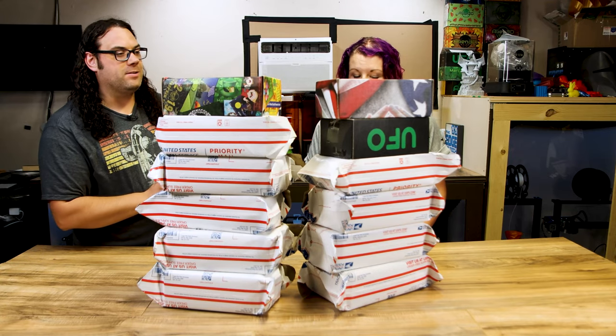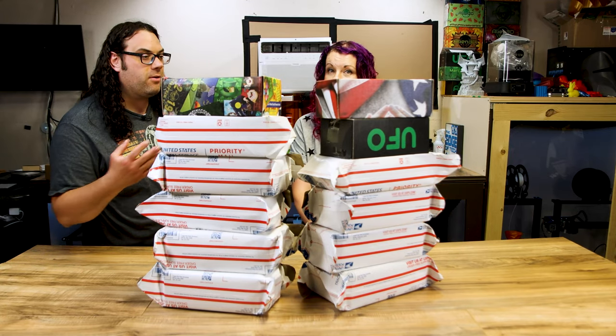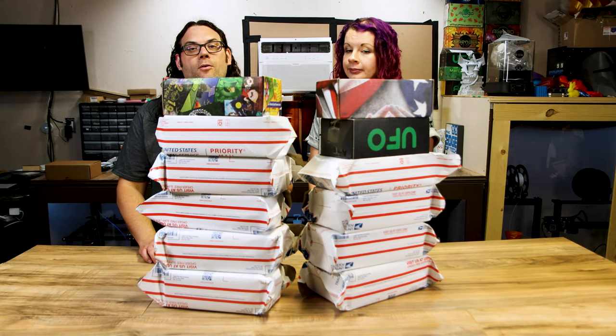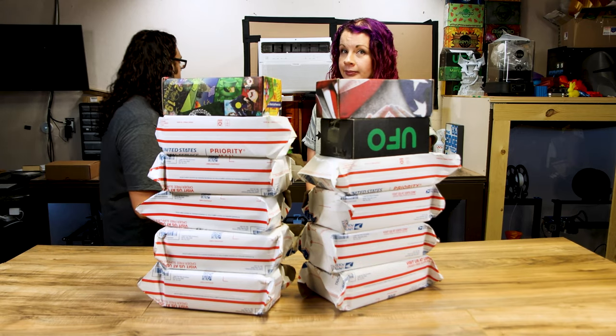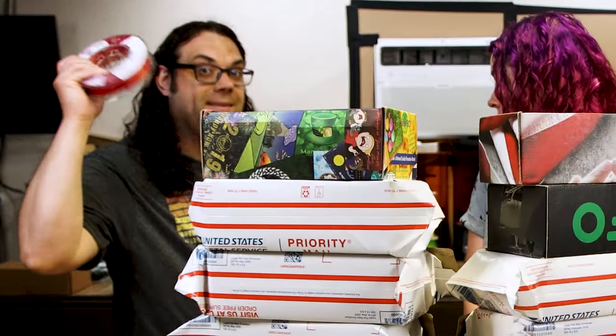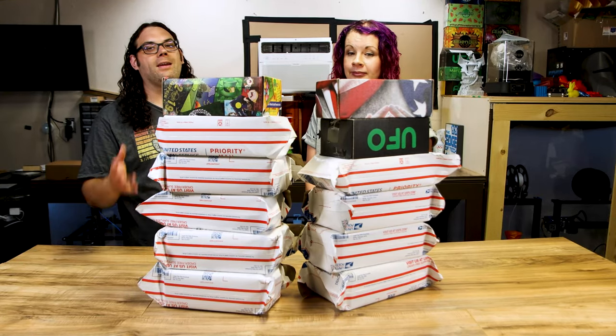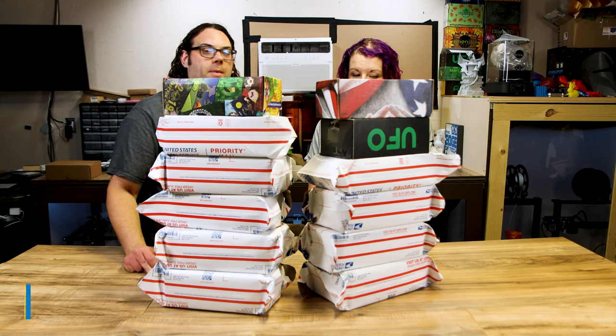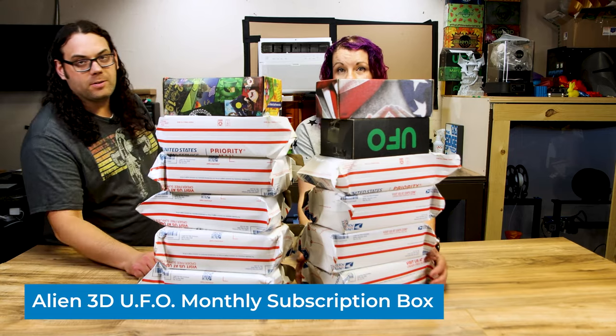We always have planned to do videos on unboxings like we used to do, and we just haven't had time to do it. So tonight, we just got done filming our super-secret special smelly filament, and we thought we needed to get at least one of these done. So we're going to open the newest one from Alien 3D, the UFO subscription box.